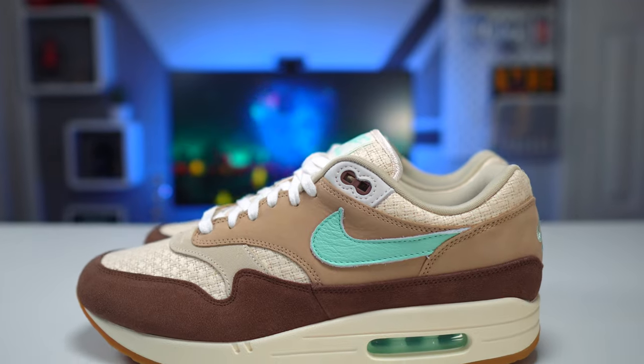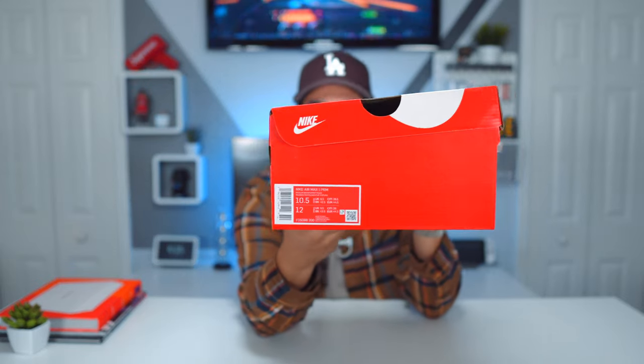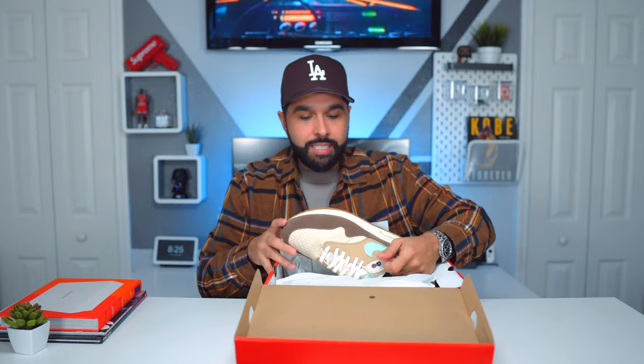We have a regular Nike red and white box right here. It's a little unfortunate because this is the 35th anniversary of the Air Max 1 — this is a retro from the original 2004 release — and it's also a little bit more pricey than a regular Air Max 1, so I was expecting something a little different. But at the end of the day, I'm gonna rock the sneakers, not the box. Anyway, we came here to talk about the Nike Air Max 1 in the Crepe Hemp colorway.